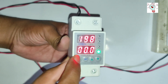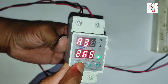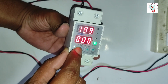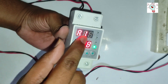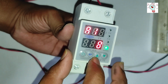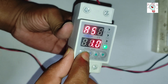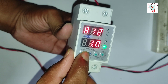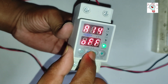We turn the device on and off. Now we apply the functions by pressing the set button for 3 seconds. Here we see the A1 function. We can adjust the delay time, then A3, A4, A5, A6, A7, A8, and A10. All the functions are here and we can control them using the manual book.